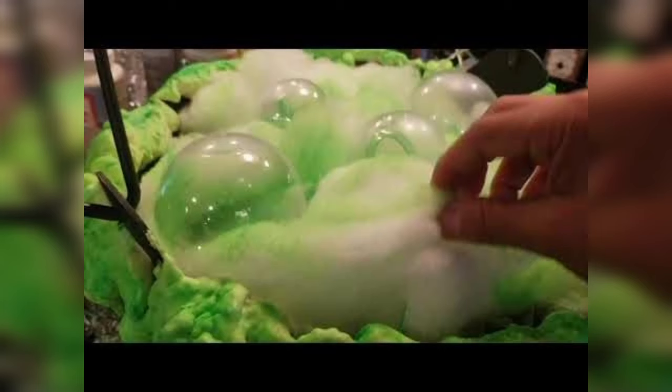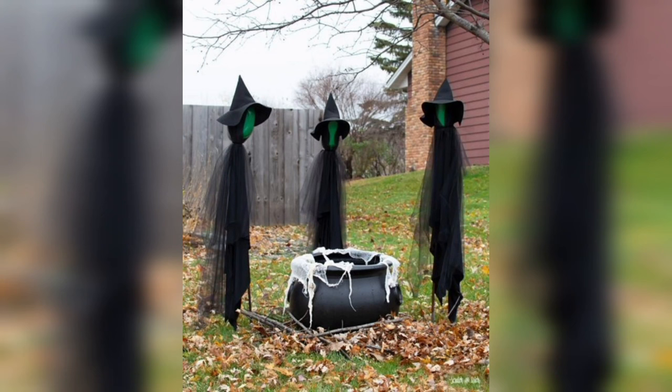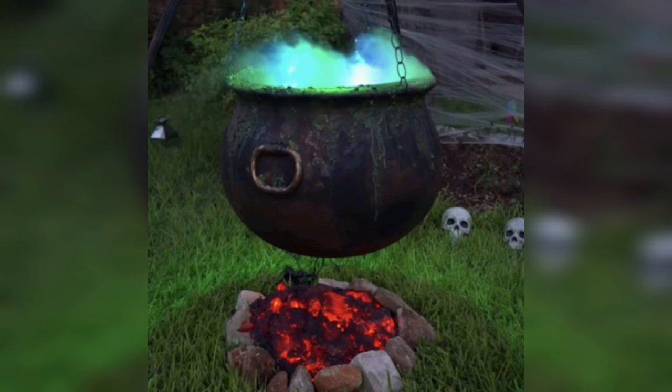Every witch or wizard needs a stirring stick, right? We'll create our very own using a wooden dowel. After painting it silver, attach a small crafted foam or felt bubble at one end to complete the look. This stick will give the cauldron the appearance of brewing a potent potion.